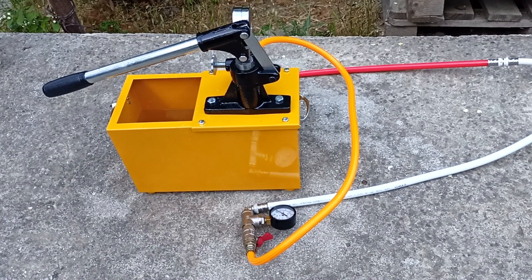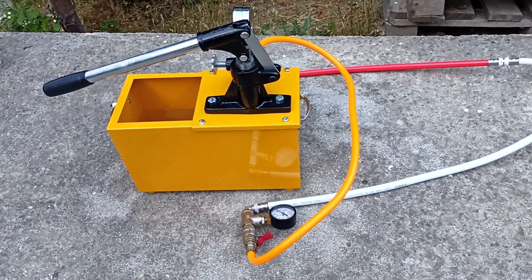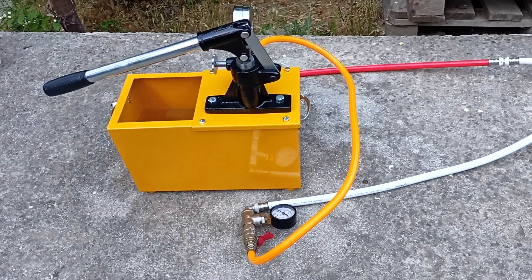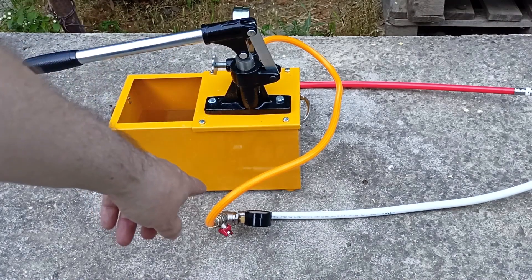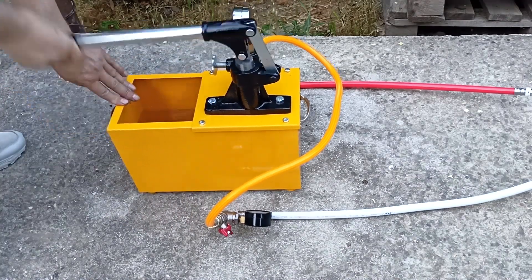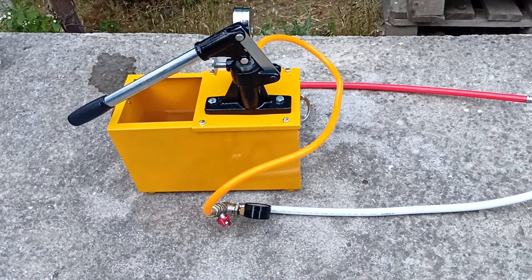First, we need to fill our system with water. It is possible to fill the system directly from the water supply. But if you use specially prepared distilled water or antifreeze, then it is better to use brook-type pumps. Since my system volume is minimal, I will fill it with the help of the pressure tester. In one stroke of the piston, the system is filled with 50 milliliters. Before filling, close the pressure relief valve and open the valve supplying water to the system, and open the Majewski valve. Water started flowing from the Majewski tap, so I turned it off.